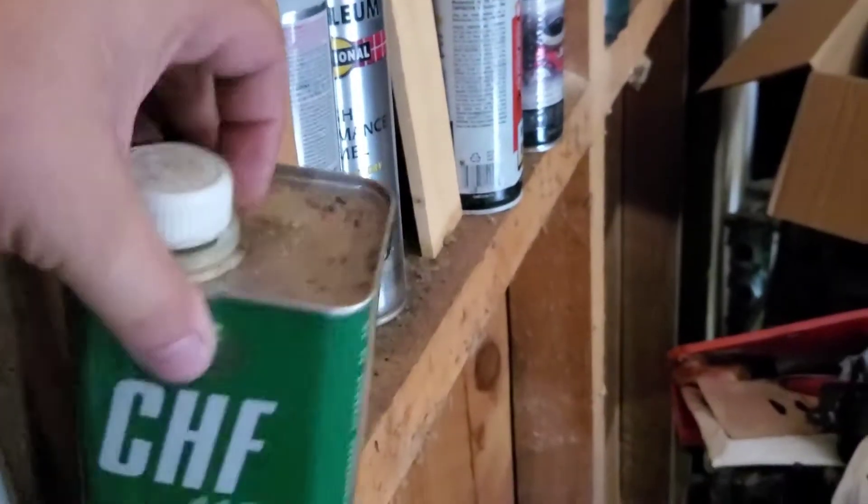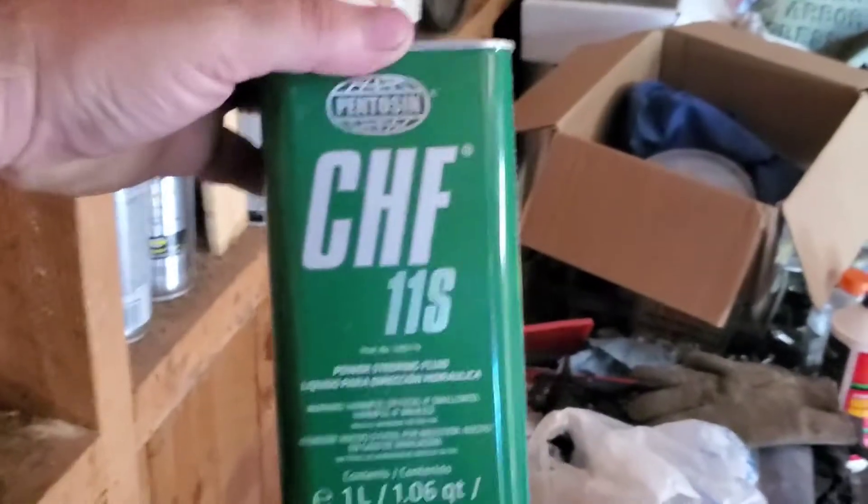I personally use this stuff right here — Pentosin 11S. It is the factory specified fluid for Volvo pumps. I'm not sure if it has something specific to do with the electric pump, but I never wanted to risk it, so I haven't tried any other fluid.